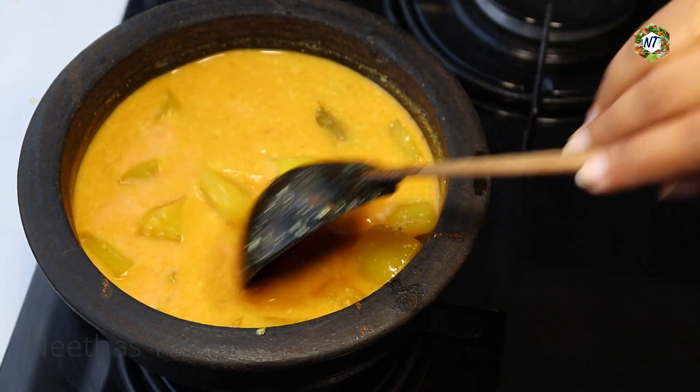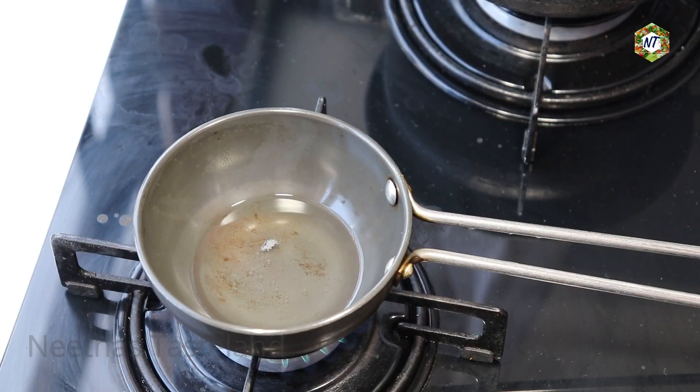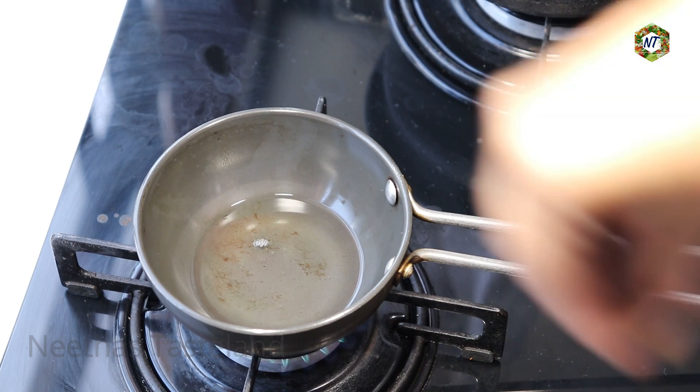Now we need to cook the pan for a nice result. We need to cook the pan and add some of the ingredients. We need to cook the pan nicely.